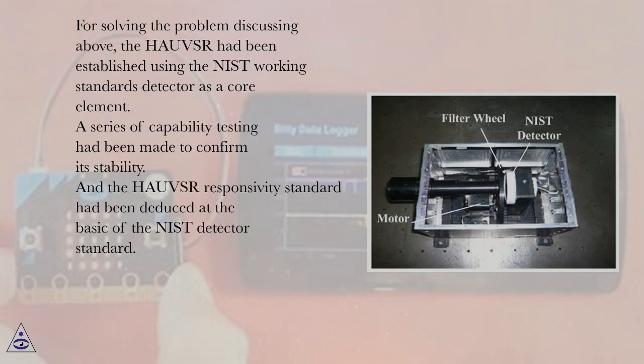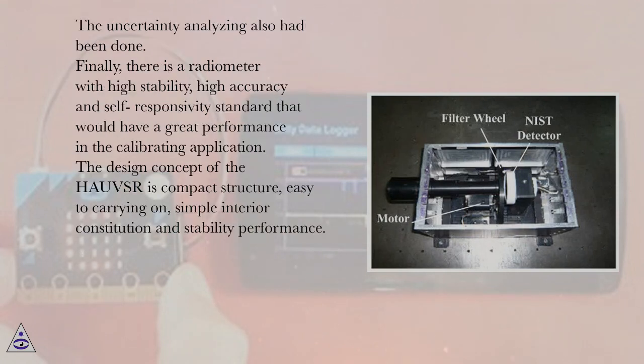To solve this problem, the HAUSR was established using the NIST working standards detector as a core element. A series of capability tests were conducted to confirm its stability, and the HAUSR responsivity standard was deduced based on the NIST detector standard. Uncertainty analysis was also performed, resulting in a radiometer with high stability, high accuracy, and a self-responsivity standard for calibration applications.